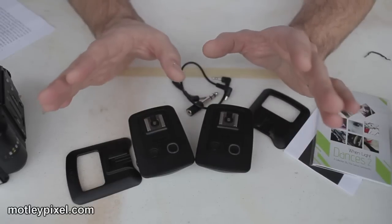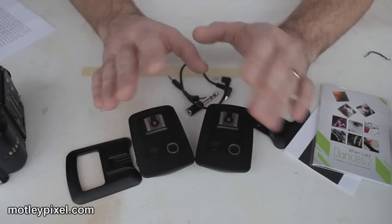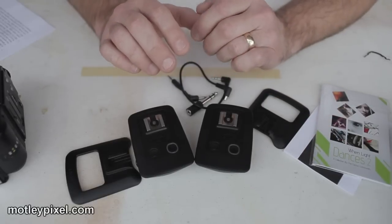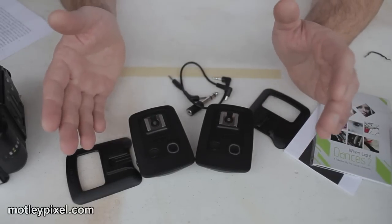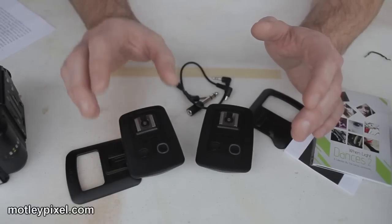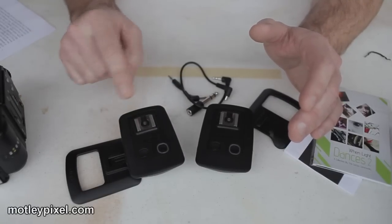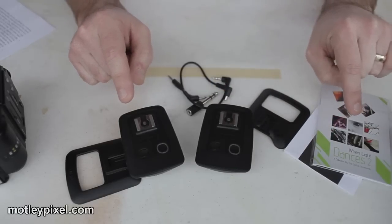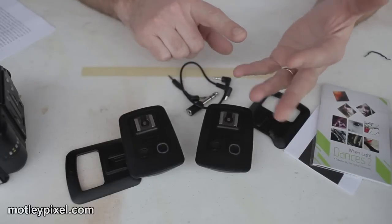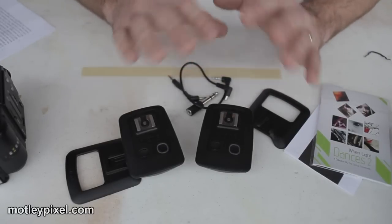Range is advertised at 100 meters. I haven't tested the full distance myself, but many testers on the forum reported no problems at 100 meters — in fact, many went well beyond that. The way I tested it: I have a two-story home. I had the receiver and flash on the second floor at one end of the house, went to the first floor at the other side, and it triggered flawlessly through several walls and one floor.